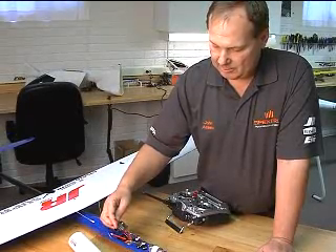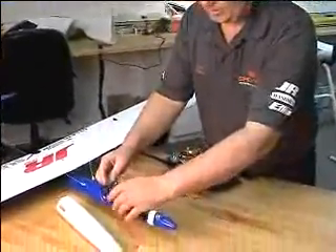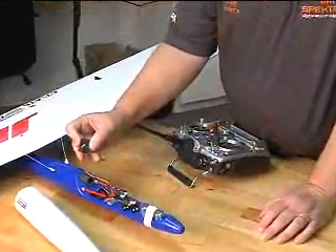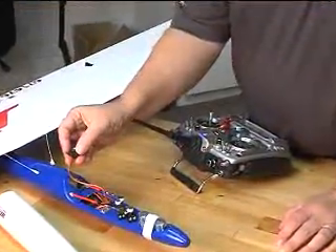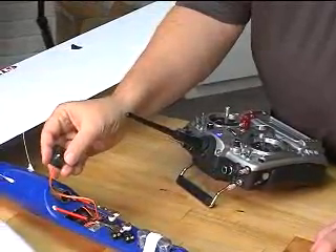We plug this in, and when we turn the system on you'll see it's displaying — in this case it's reading 4.7 volts. Then as I push the button, I scroll through the various functions of the receiver.